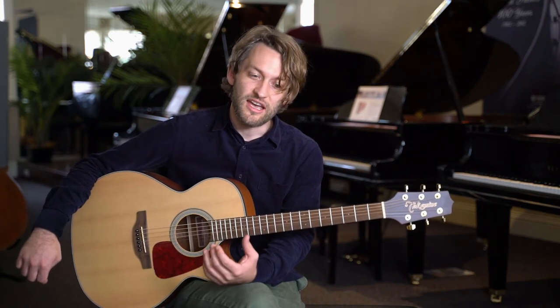It's got a nice crisp and focused sound, I would say. I find that it's a really good guitar for strumming and for playing blues and slide. Let's take it for a spin.